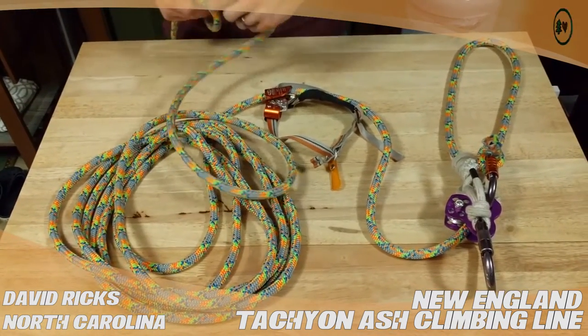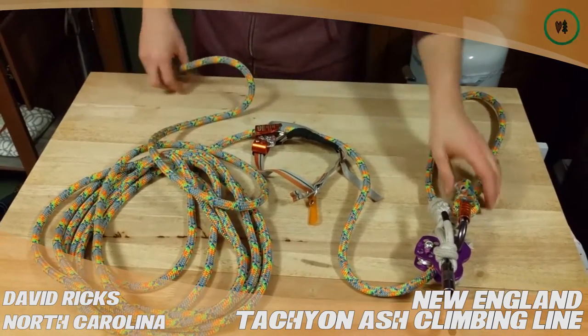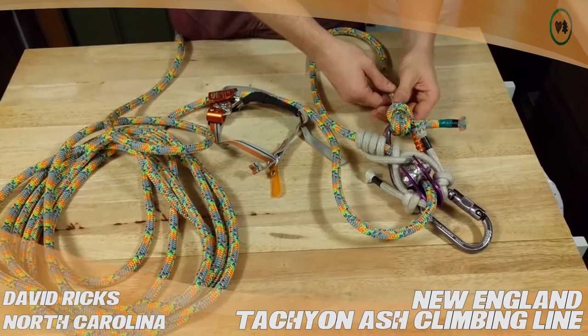It's got a rather stiff hand when new. And some of the knots, like this anchor knot here, are a little bit harder to tie, dress, and set.